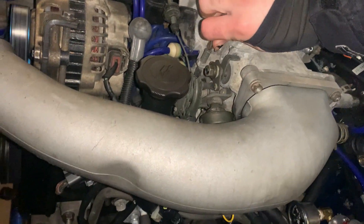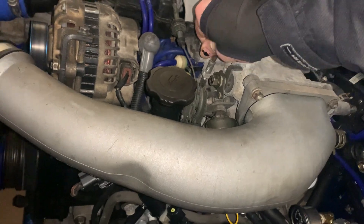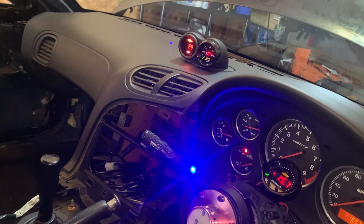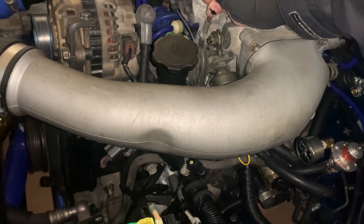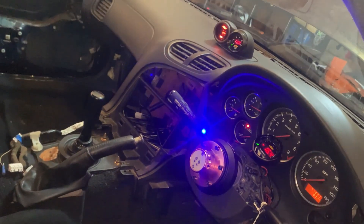Adjusting the screw — the idle definitely got a little bit higher. AFRs are still at 10 to 10.3. I wonder if this is just going to keep going. The idle seems too high now, but the AFR has gone up to 11. So maybe we're just going to be idling at really high RPMs.